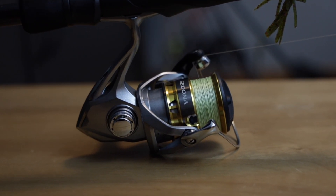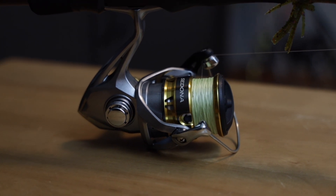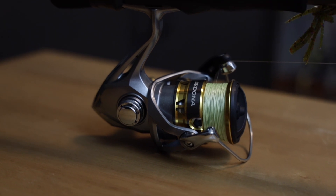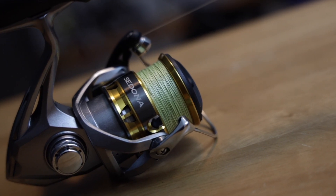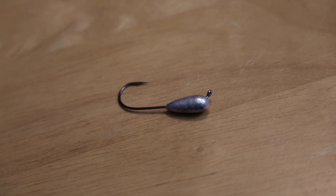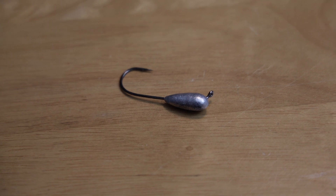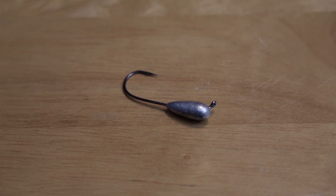I have a Shimano Sedona with 15-pound lime green braid and a 10-pound test fluorocarbon leader because the tube is dragging on the bottom hitting rocks - extra abrasion resistance helps, especially in stained water. The tube head I'm using is a quarter ounce - that's what gets me to the bottom. You can go heavier or lighter depending on depth and current. I also use a 3/8 ounce often. Now, to rig it, the important thing about your tube head: I fish a flat line tie with a 60-degree angle, not vertical. This lets it crawl over rocks better. A 90-degree straight line tie will wedge in rocks more.